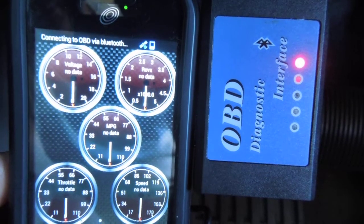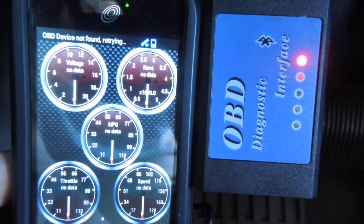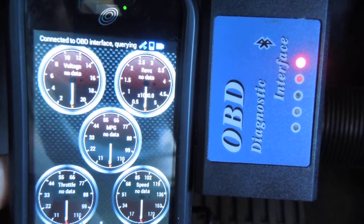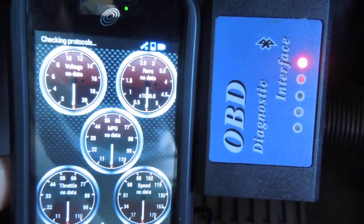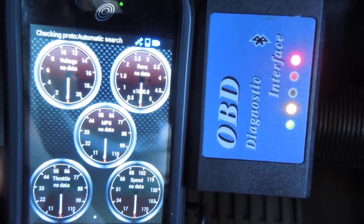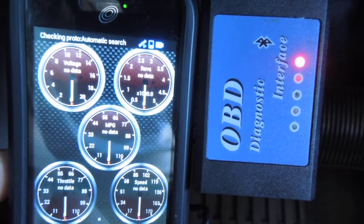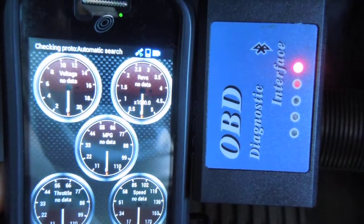Then it says it's checking the protocol, that doesn't work, then it goes back out and checks it again. You can see the little Bluetooth icon light up like it is connected, and there's activity on the OBD adapter — you can see the lights blinking on it — but the thing will never actually communicate. So something's definitely wrong.